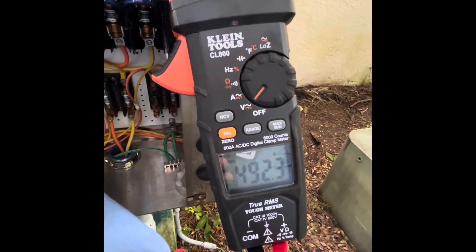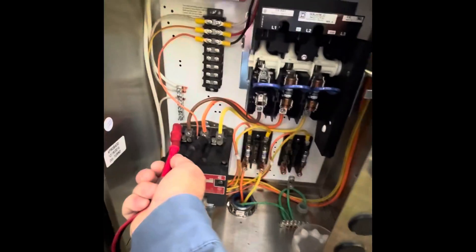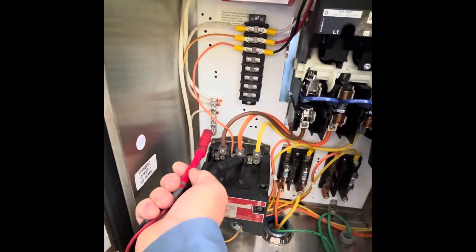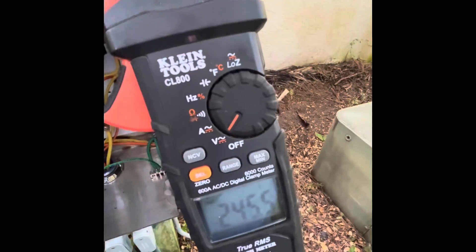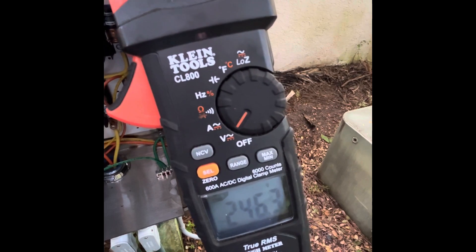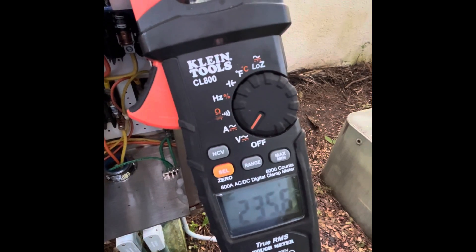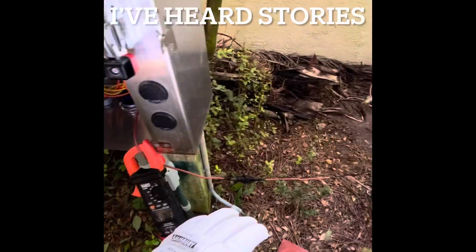I get 492, 493 on phase one, and on phase 2 to neutral I get 246, 245 — it's around there, 246. And this is under no load. Three wire single phase system — one, two, three. That's the service right there. So I got my rubber mat and my gloves out.